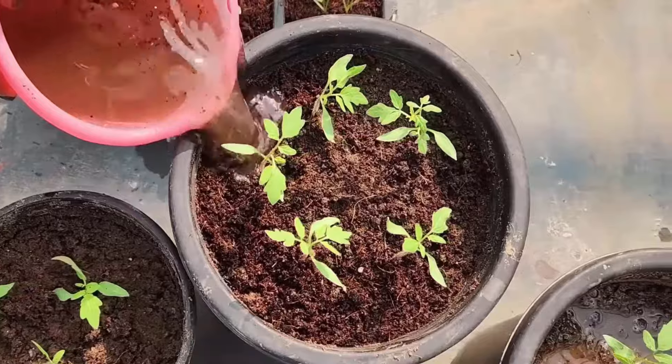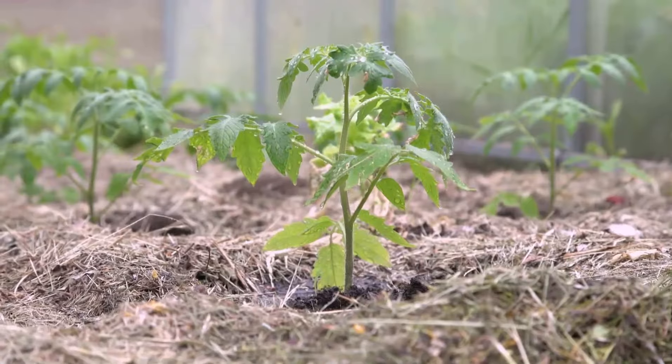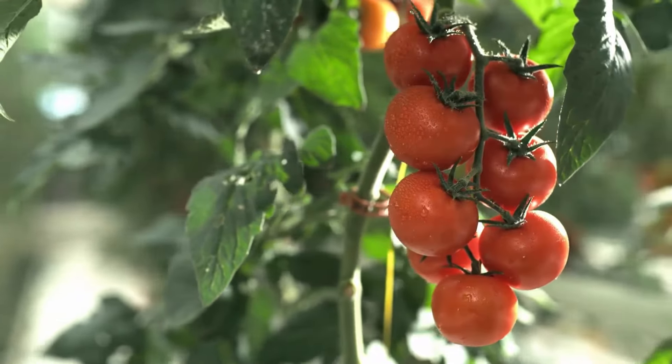After transplanting, water thoroughly and maintain moist but not waterlogged soil. Initially water when the top soil feels dry, but once small tomatoes appear, keep the soil consistently moist to ensure proper fruit growth.